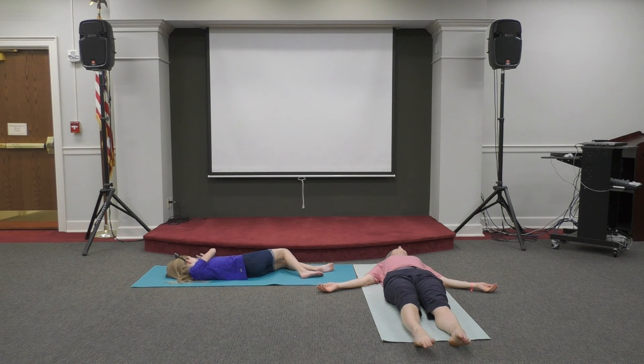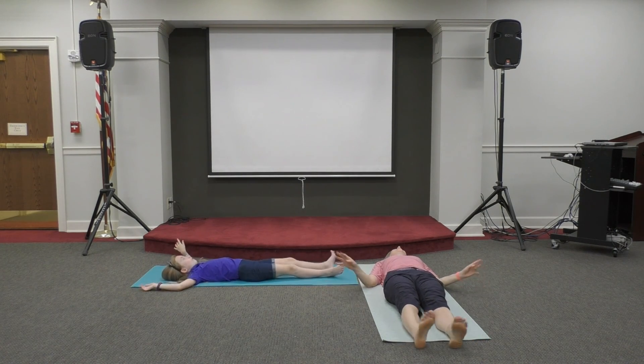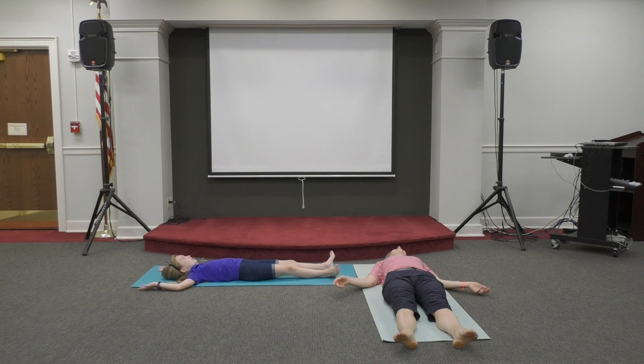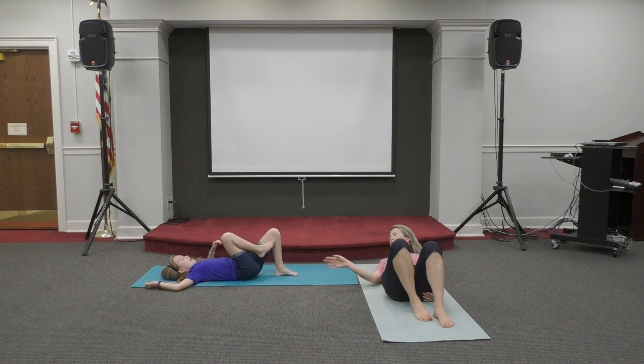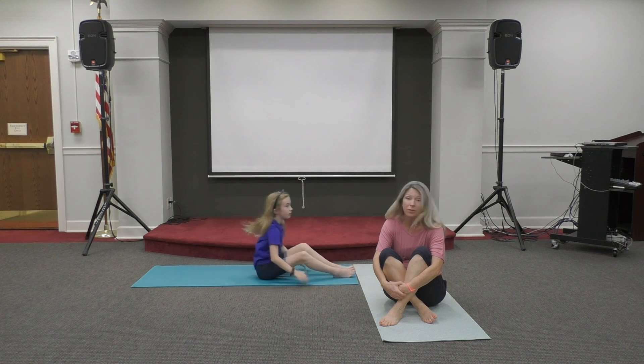Now I'd like for you to take a deep breath in and let it go. And now wiggle your fingers and wiggle your toes. We'll make small circles with the wrists and your ankles. Just draw circles with your toes. Now give yourself a hug — draw your knees into your chest and give yourself a hug. And then when you're ready, you're going to rock up to sit on your mat or on the floor.